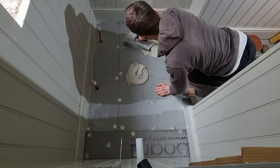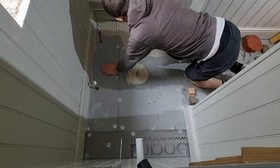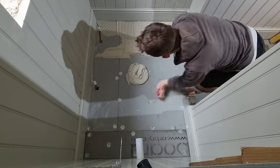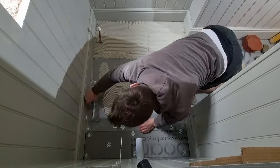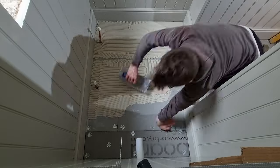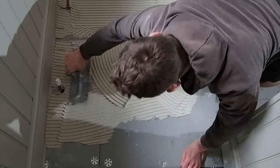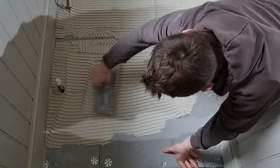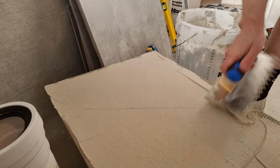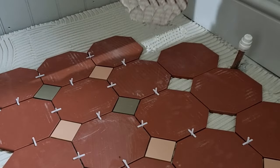Once you've got your adhesive knocked up to the requirements on the bag, put a couple of piles down and start spreading. For these tiles I'm going to use an eight millimeter trowel - because they're not very thick it should be perfect to make sure the tile gets enough bite and coverage. Try to make sure you use the full notches of the trowel and keep your lines as straight as possible - this helps the adhesive collapse once the tile's pushed onto it.